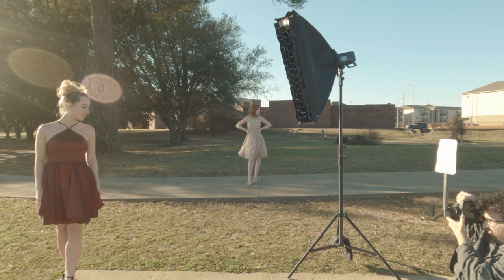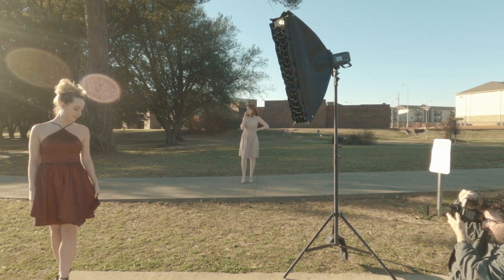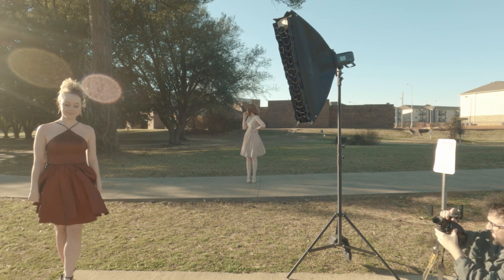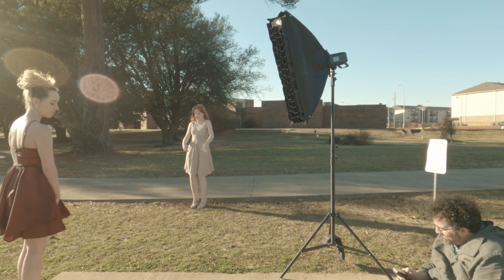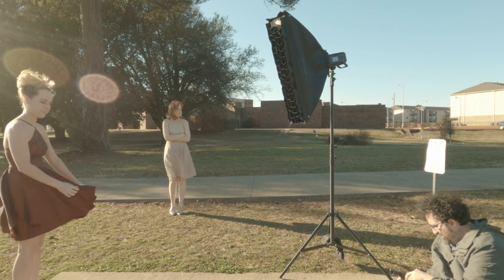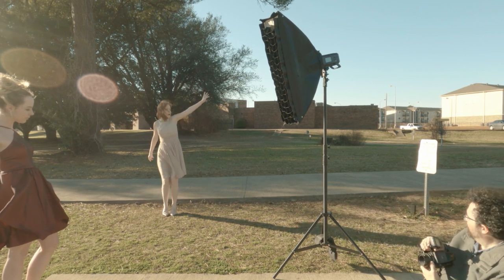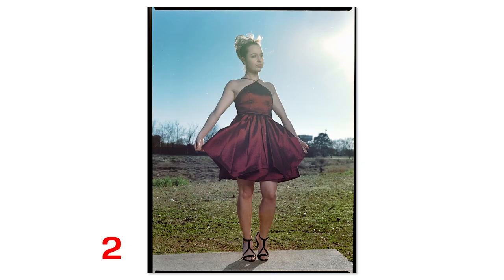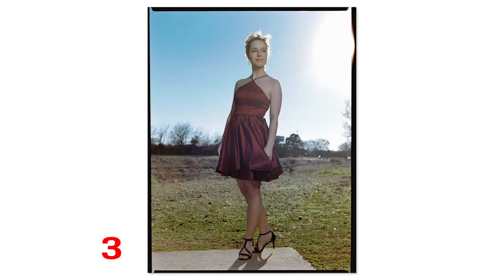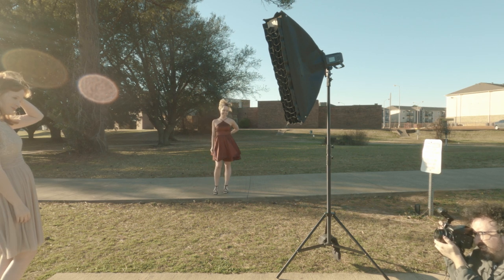I like the Bronica not only because it's medium format with a larger negative, but also because it has a leaf shutter, meaning it can sync flash up to 1/500th of a second. I turned off high-speed sync since it's pointless with a leaf shutter. I couldn't measure my flash exposure — I was going by pure experience.